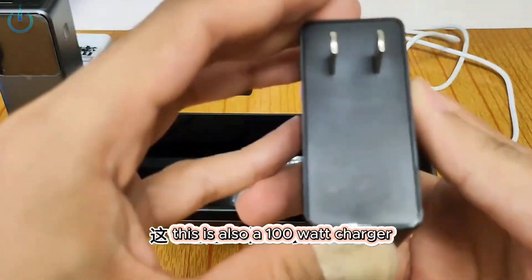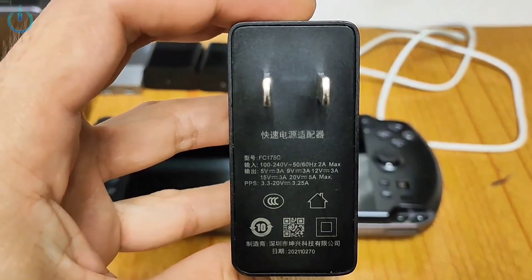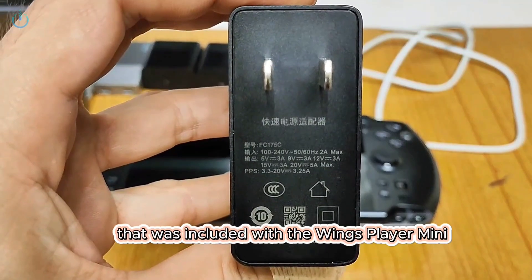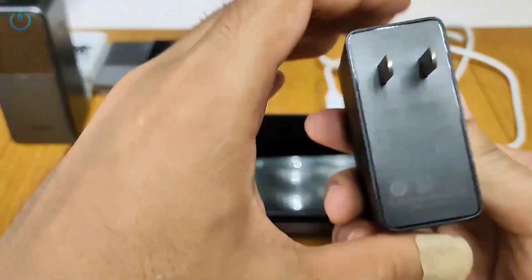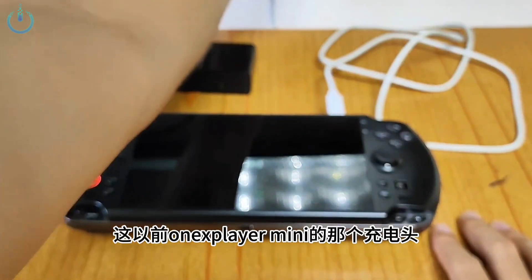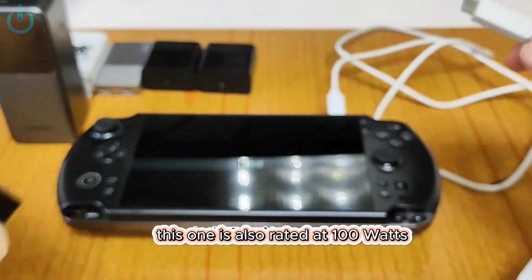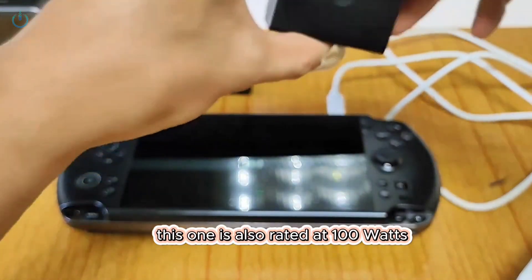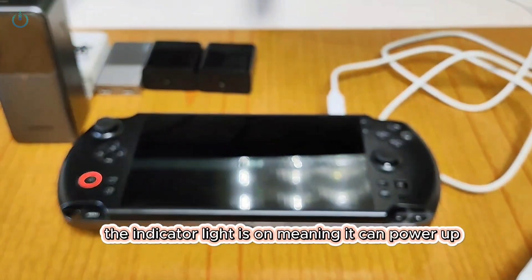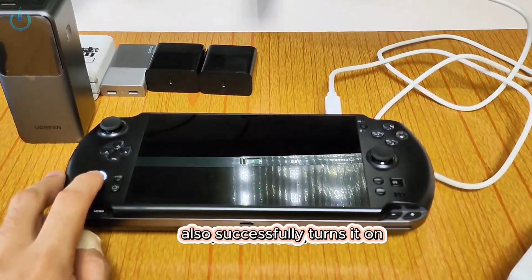This is also a 100 watt charger — specifically the Flyer No. 1 laptop charger, which is actually the same 100 watt charger that was included with the Winx Player Mini. This one is also rated at 100 watts, so let's test if it can power on the device and run games. The indicator light is on, meaning it can power up. A long press of the power button also successfully turns it on.